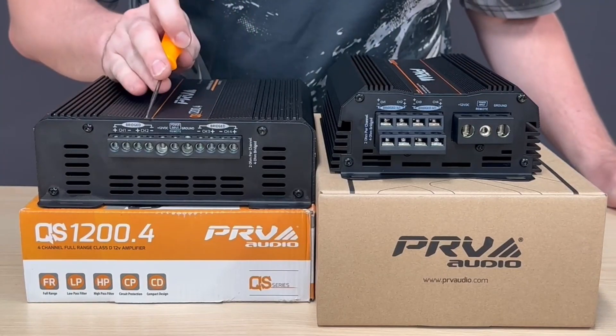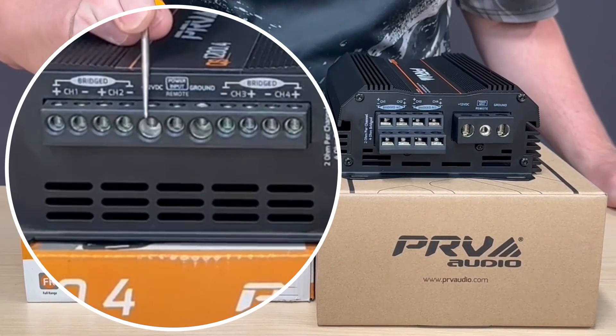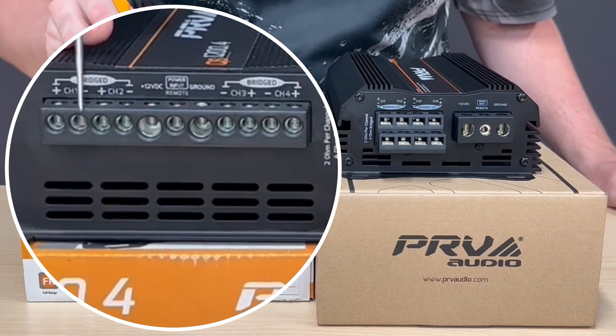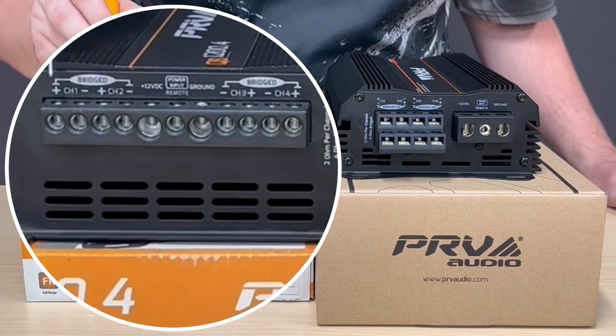Here with the QS line of the connectors that everybody's used to, with your power input, ground input, and your remote input with your positive, negative, and also your bridge function.